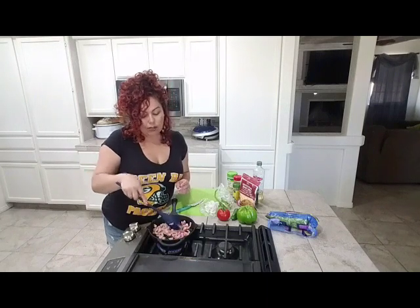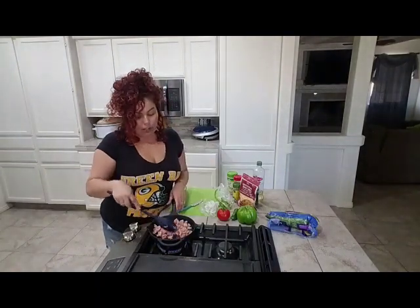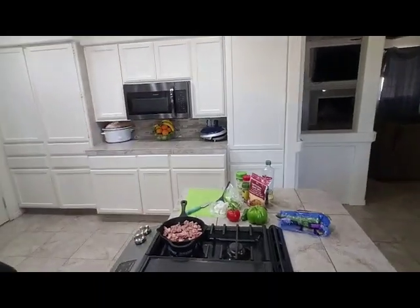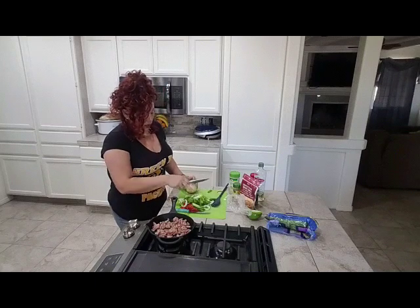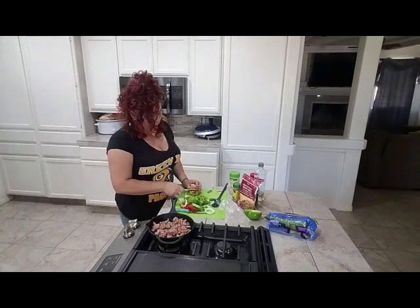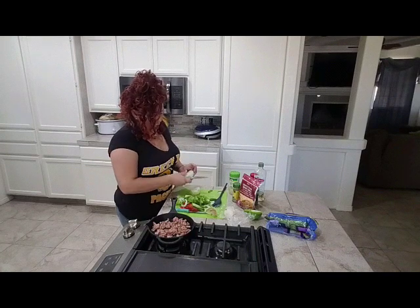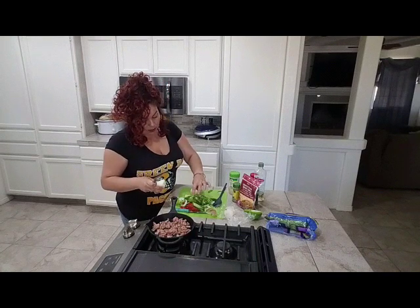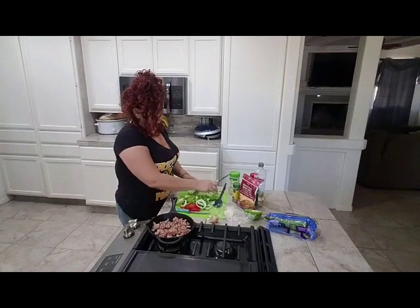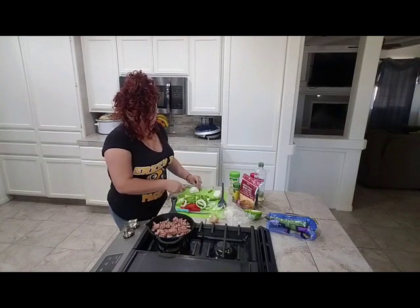We're going to let the spam brown and cook on medium to low while I finish chopping up my veggies. I have all my veggies cut except for this onion that I'm cutting right now. I've already cut tomato, bell pepper, jalapeños, and another onion. The spinach is already cut, so I'll add that in now.